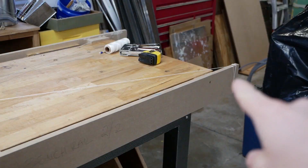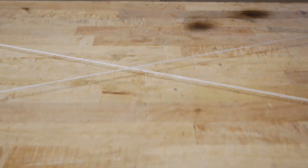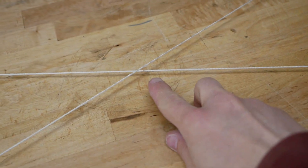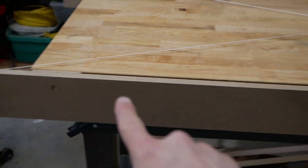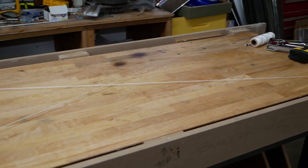I've got the string going from that corner to that corner, and this corner to this corner, and you can see in the middle here there's a space between them. What we need to do is make these strings just barely touch, and that will tell us this rail and the back rail are in the same plane.